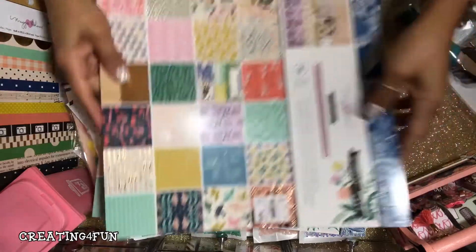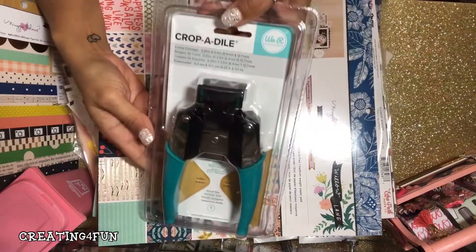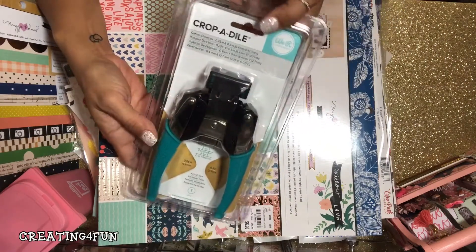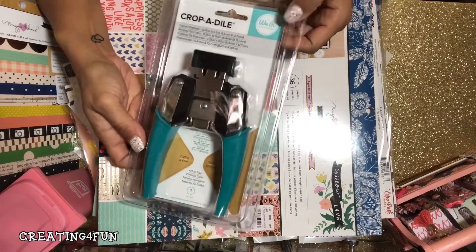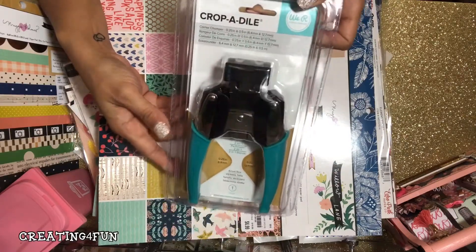I picked this crop-a-dial up — I was super excited. I used a 60% off coupon at Michael's yesterday; it was $25.99 and I got it for $10.40. So that was a score!